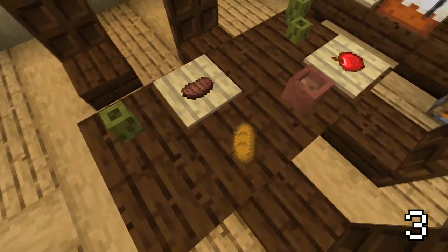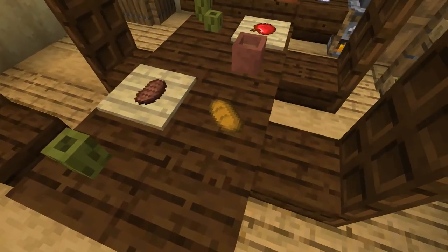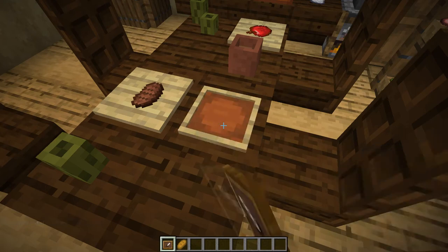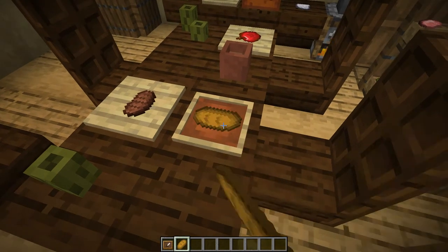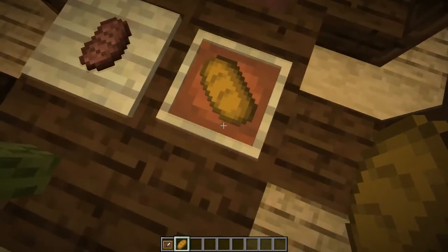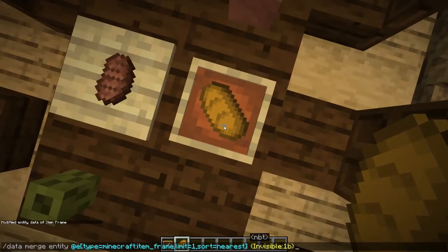The last thing on this table is this bread, which is actually just an item placed in an invisible item frame — a feature new in version 1.16. You can do this if you have access to commands, using the command you will find in the description below.